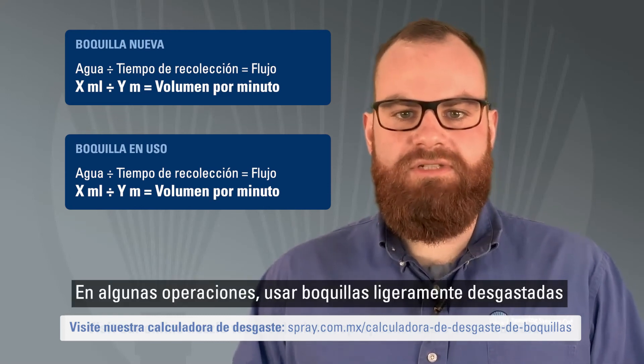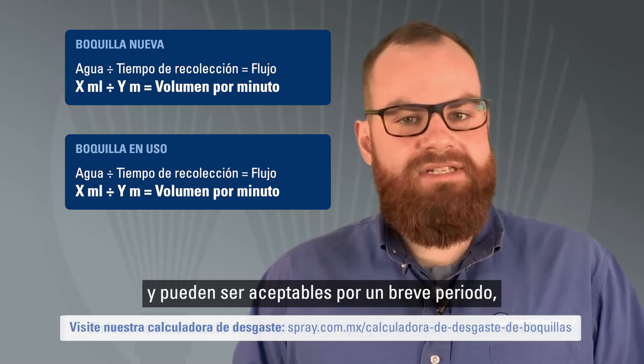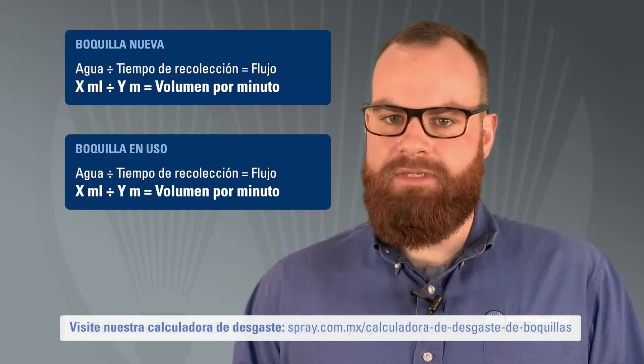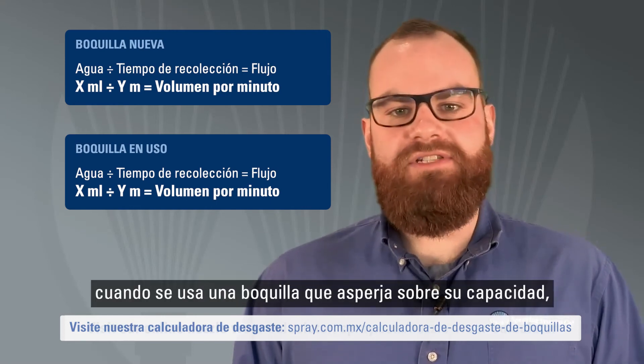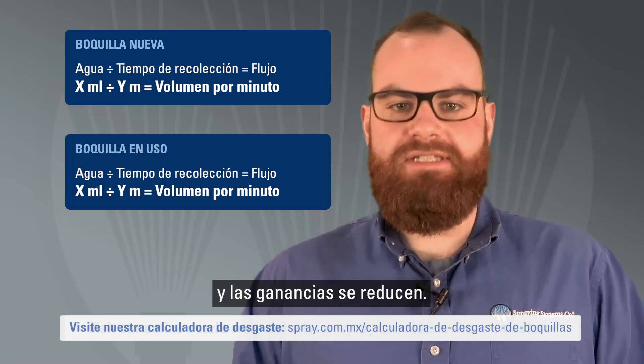In some operations, using nozzles that are slightly worn may not affect product quality and may be acceptable for a short period of time. But keep in mind, when nozzles spray over capacity, water, chemical, and energy use increases and profits decrease.